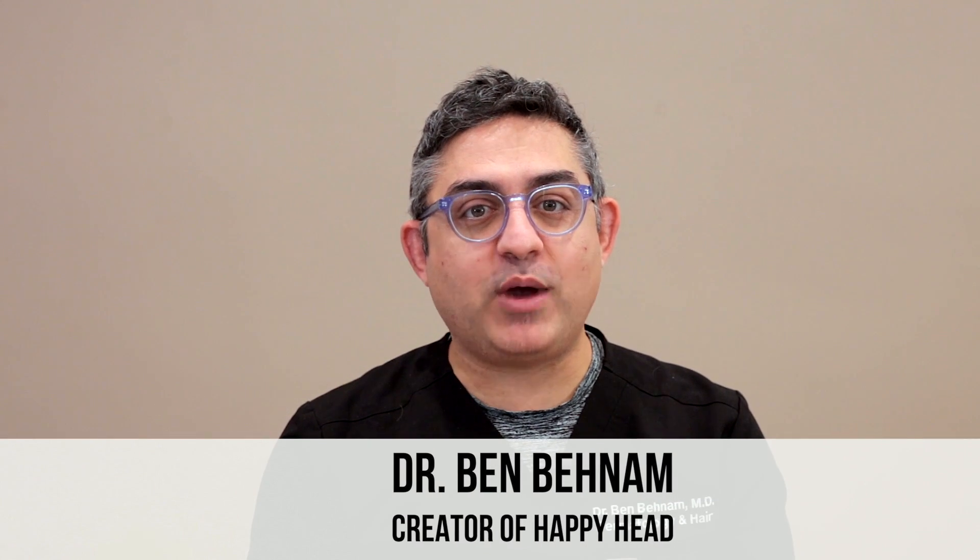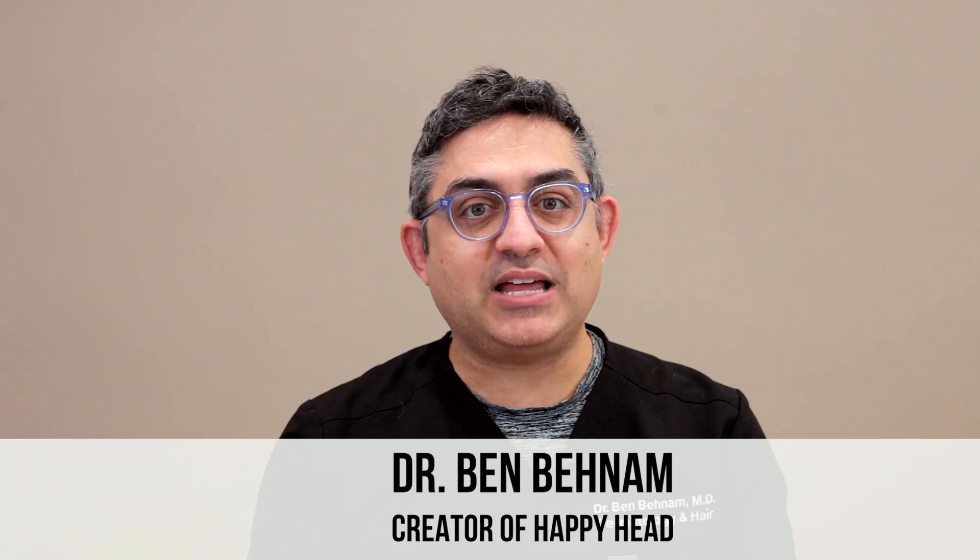Hi, I'm Dr. Ben Benham, creator of Happy Head. I'm very excited that you will begin your hair growth journey with us. Happy Head has been used by thousands of patients with amazing success, and the key to our success is the fact that it's a customizable product just for your hair.